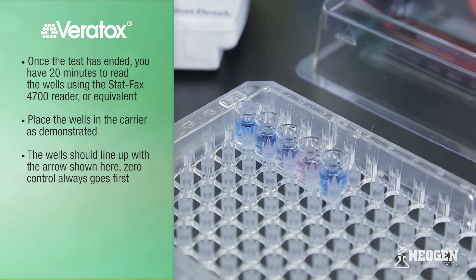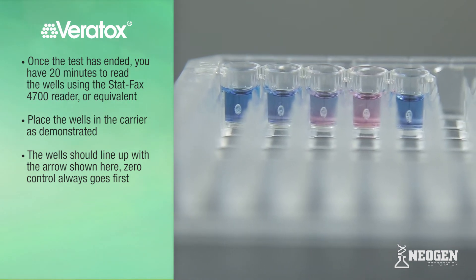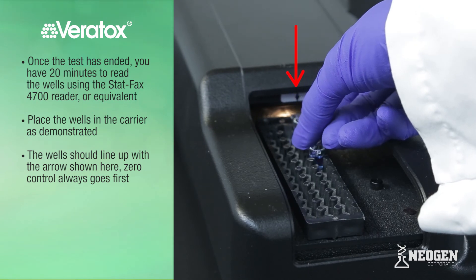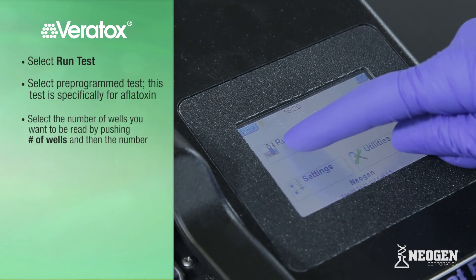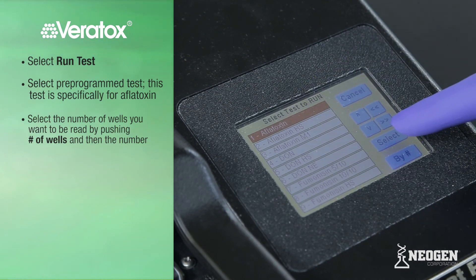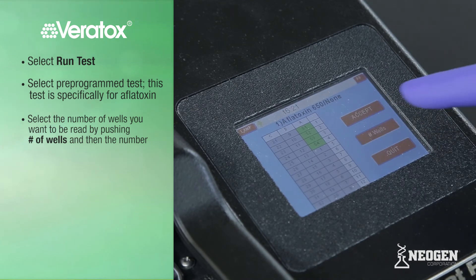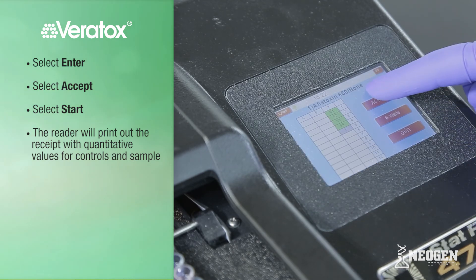Once the test has ended, you have 20 minutes to read the wells using the StatFax 4700 reader or equivalent microwell reader with a 650-nanometer filter. Wipe the bottom of the microwells, ensure that there are no air bubbles, and place the wells in the carrier with the zero control always first. Select Run Test, then select the appropriate test programmed into the reader — for this demonstration, test number one, Aflatoxin. Select the number of wells to be read by pushing Number of Wells, then the number, and select Enter. Select Accept, then Start.